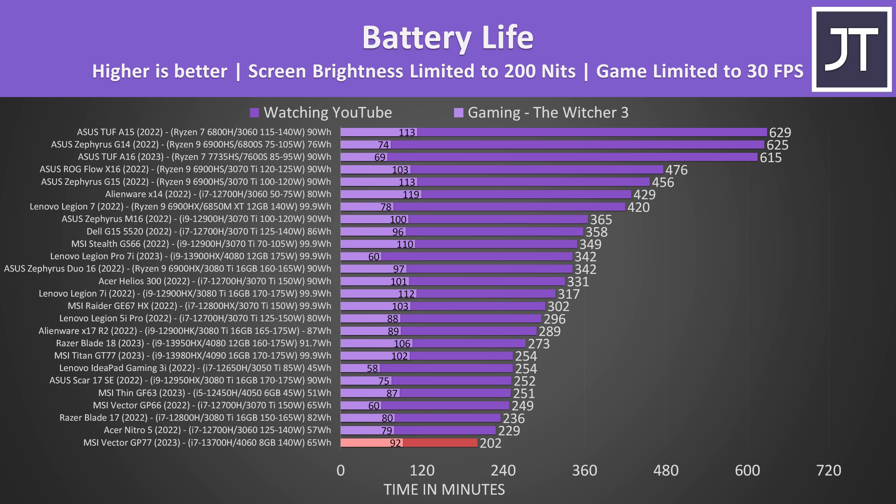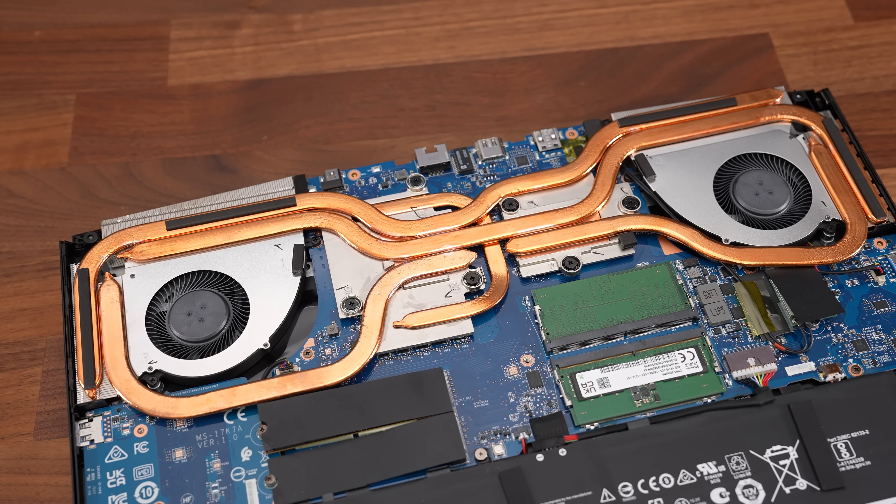The battery life was objectively pathetic — worse than any gaming laptop I tested last year. I ran it twice to double check, but got the same result. It only lasted for 3 hours and 22 minutes in my YouTube video playback test, though the runtime in a game was decent compared to others.